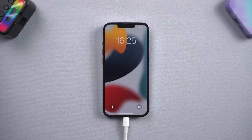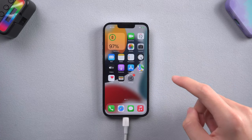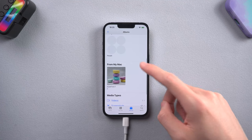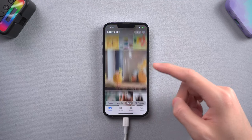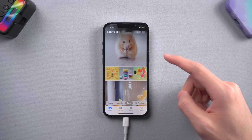Then it is done. You can see my iPhone 13 is back to normal state again. I can access it without any problem and none of my data is lost. Give it a try. If you prefer to use iTunes, you can follow the next method.